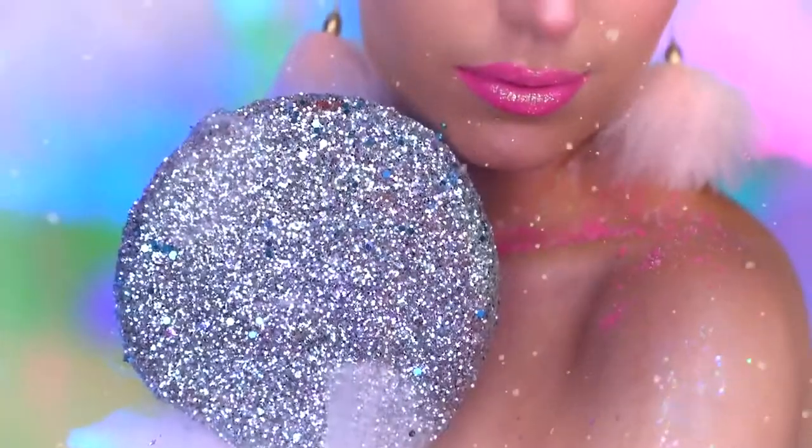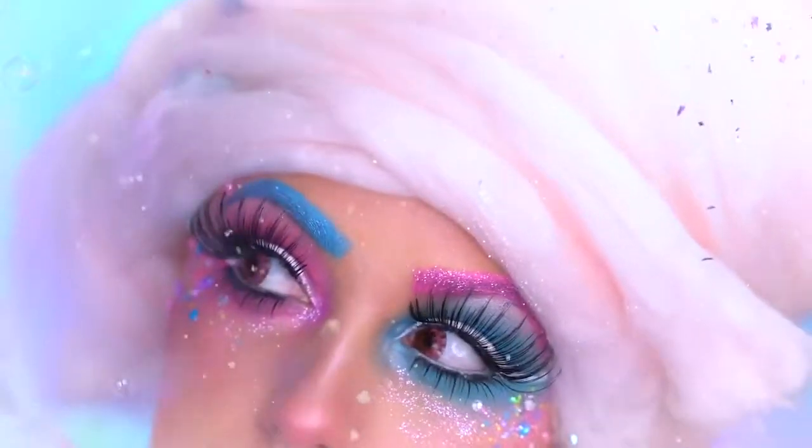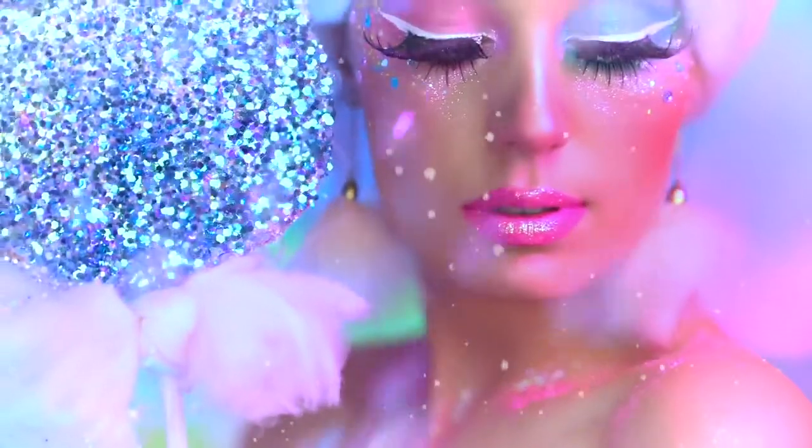Hey everyone, welcome back to my channel. If you're watching this video right now, you probably watched my Halloween look that I did featuring this wig, and it was my cotton candy girl look.